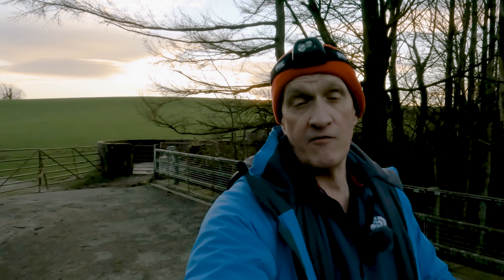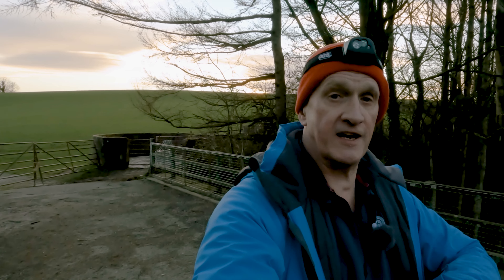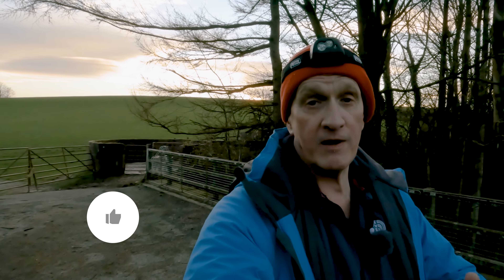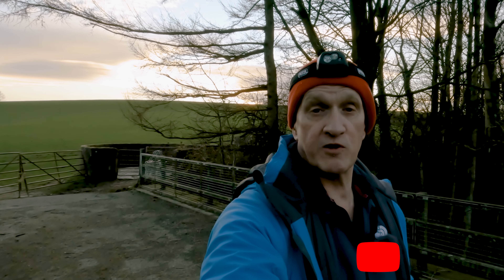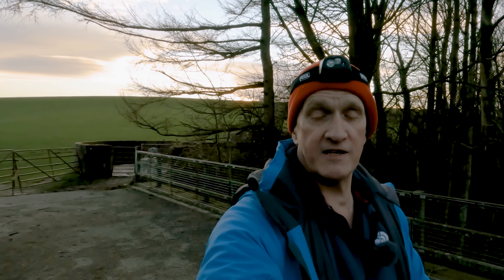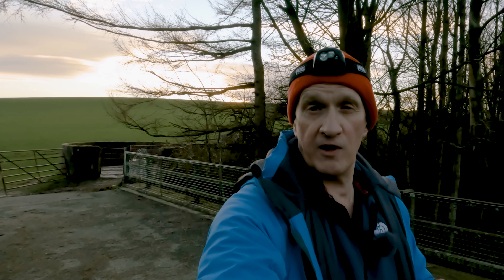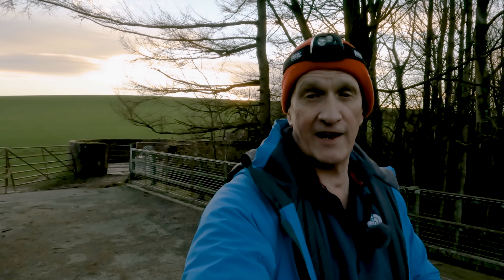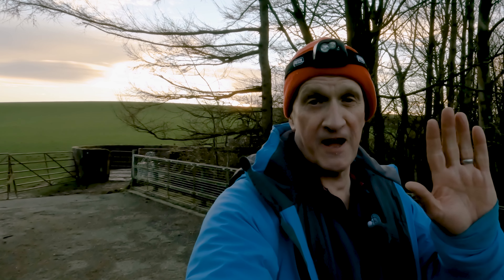Let me know in the comments if you're interested. In the meantime, if you've enjoyed this video please give it a like, and if you want to see more, subscribe to the channel. Go out and practice those night-time photo shoots — they're a lot of fun and it's easy to get some results if you're a little bit patient. It's just a matter of trial and error, so go and enjoy yourselves. I'll look forward to seeing you next time.